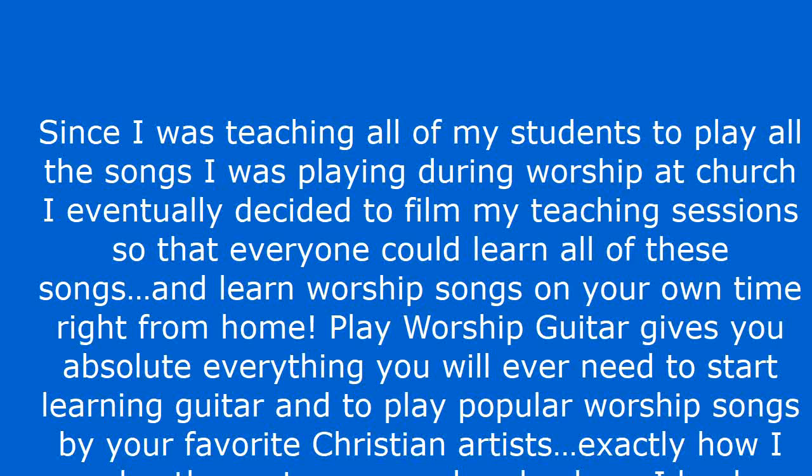Since I was teaching all of my students to play all the songs I was playing during worship at church, I eventually decided to film my teaching sessions so that everyone could learn all of these songs and learn worship songs on your own time right from home. Play Worship Guitar gives you absolutely everything you will ever need to start learning guitar and to play popular worship songs by your favorite Christian artists, exactly how I play them at my own church where I lead worship.